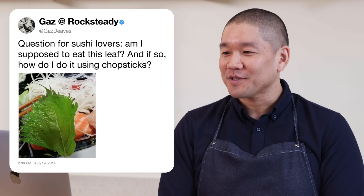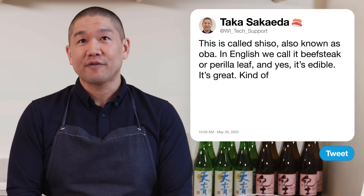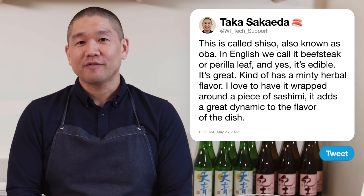Gazdives asks: am I supposed to eat this leaf, and if so, how do I eat it with chopsticks? This is called shiso, also known as oba, and yes it is edible. It has a minty, herbaceous flavor. I love to have it wrapped around a piece of sashimi — it adds a great dynamic to the flavor of the dish.